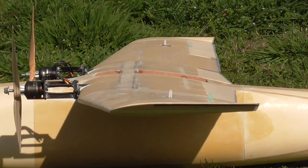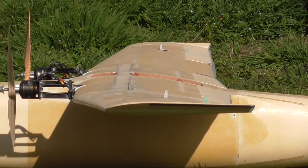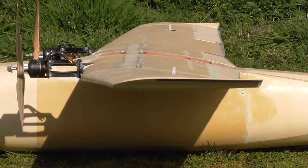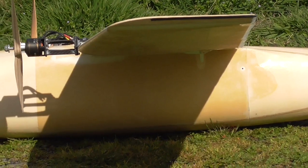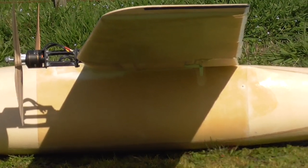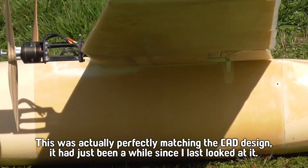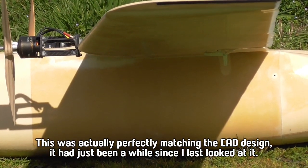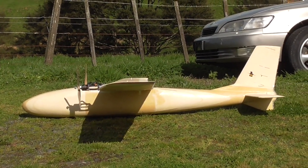We can see here the dihedral. Looking at the underside surface of the wing, it's actually sloping slightly downwards toward the front - probably not quite what we want. I think we want it to be at least level. But it's not so far out of whack that it's going to be a problem, I don't think.